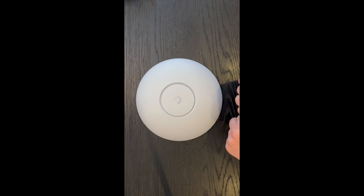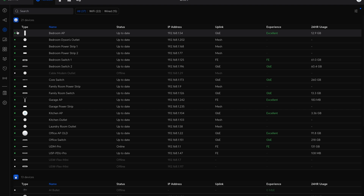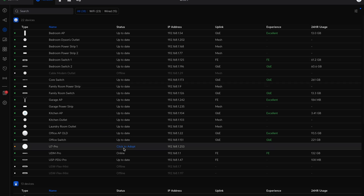Now let's connect this AP and walk through the adoption process. After plugging the AP into the Power over Ethernet switch and letting it boot for about a minute, the controller discovered the new access point. Clicking Adopt and waiting a couple of minutes, the access point is now adopted and has automatically started upgrading its firmware, which can take three to five minutes.